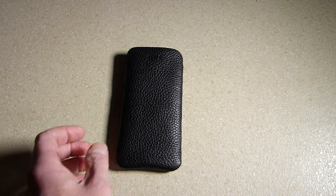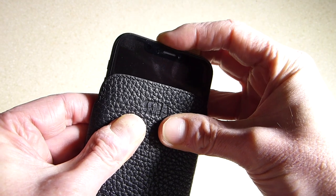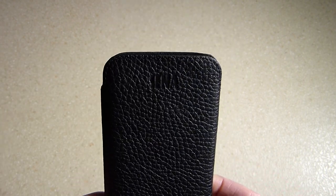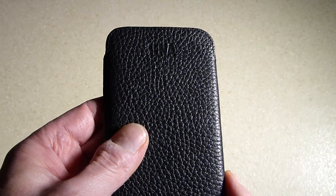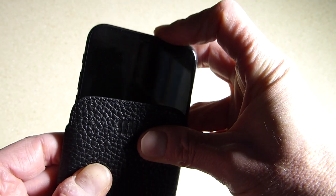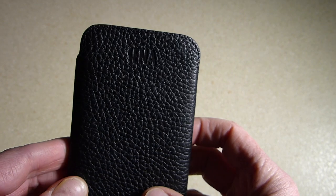I'll just show it with the iPhone X in it. You simply pinch the sides and slide the iPhone in — there you go. With all these type of cases, especially leather cases, they're a little bit snug when you first get them, but after a few days of taking your phone in and out they do loosen up a little bit. I've always found these fit like a glove. The easiest way to get the phone out is to push up at the bottom to expose it and then grab it and pull. You can see it's a snug fit but not too tight.